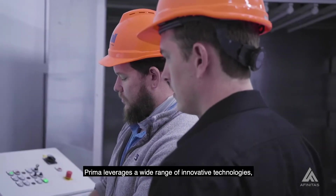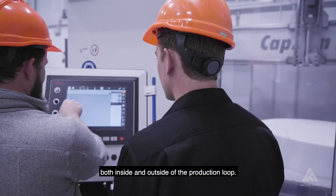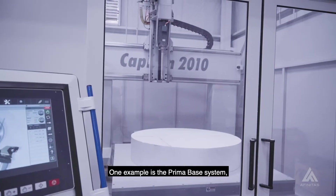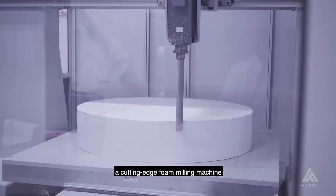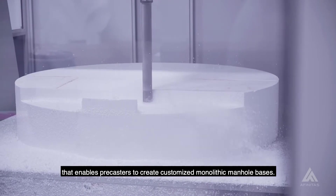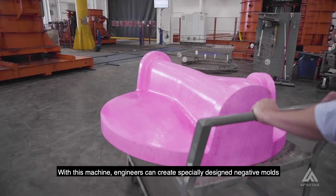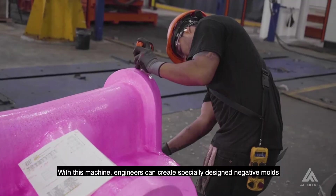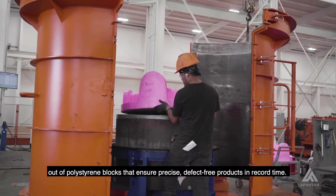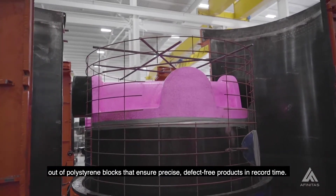Prima leverages a wide range of innovative technologies both inside and outside of the production loop. One example is the Prima Base System, a cutting-edge foam milling machine that enables precasters to create customized monolithic manhole bases. With this machine, engineers can create specially designed negative molds out of polystyrene blocks that ensure precise, defect-free products in record time.